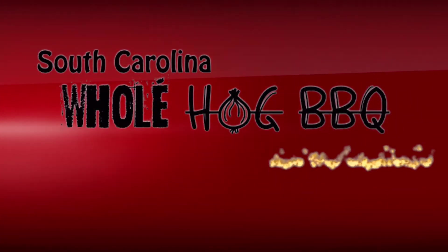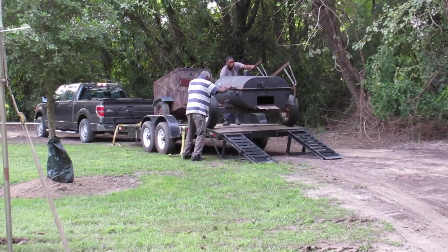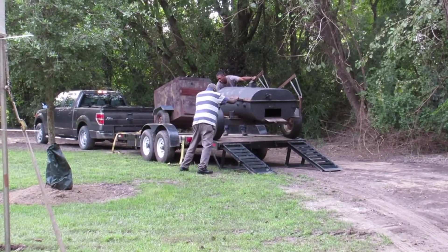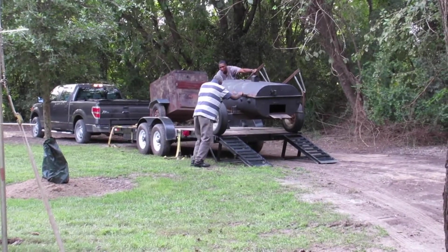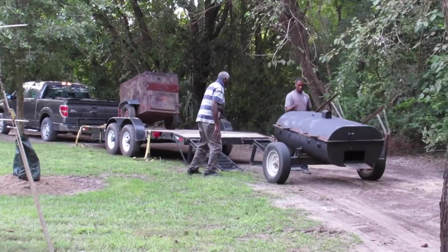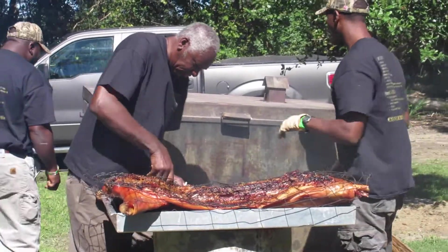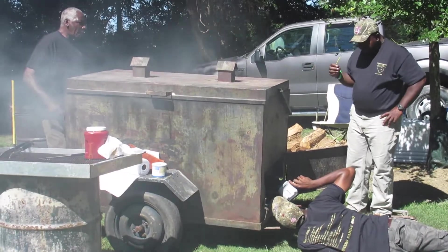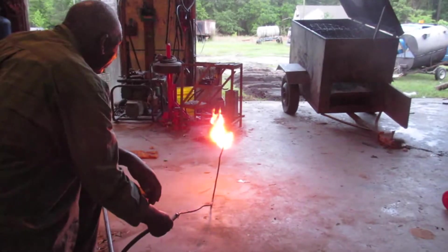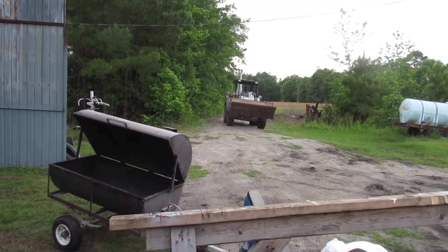South Carolina whole hog barbecue has no shortcuts. Pioneers family barbecue — when one job ends and another begins, our day jobs are engineers, welders, farmers, truck drivers, and educators. We cook South Carolina barbecue to keep the family tradition alive and well.